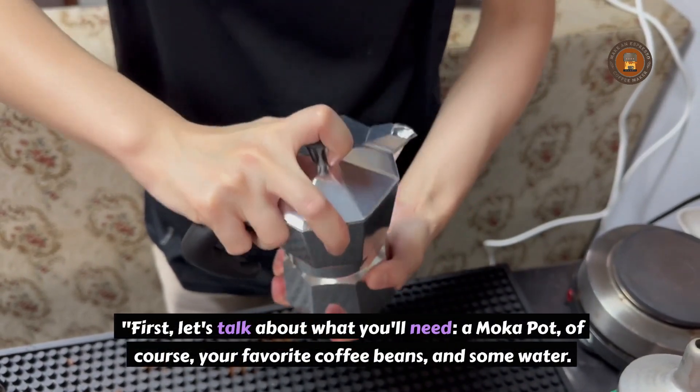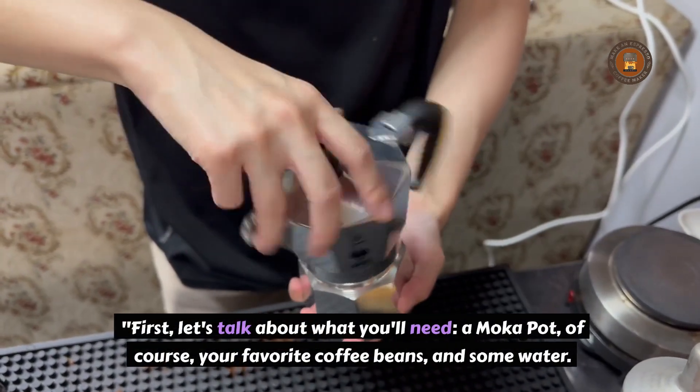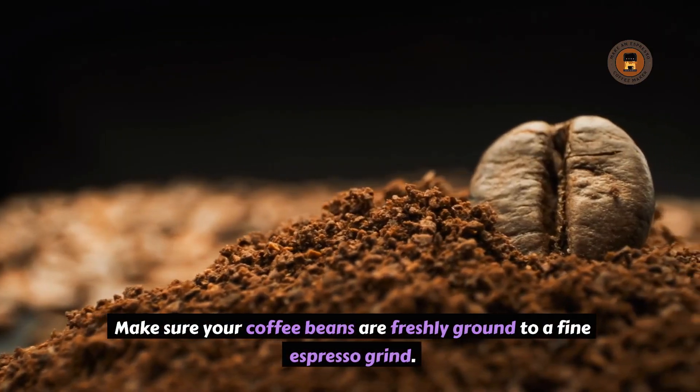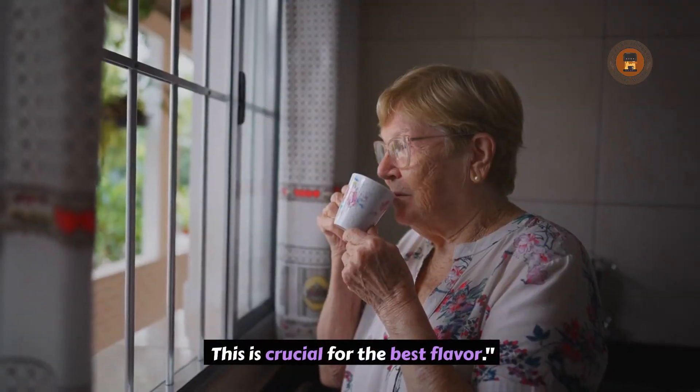First, let's talk about what you'll need: a moka pot, of course, your favorite coffee beans, and some water. Make sure your coffee beans are freshly ground to a fine espresso grind. This is crucial for the best flavor.